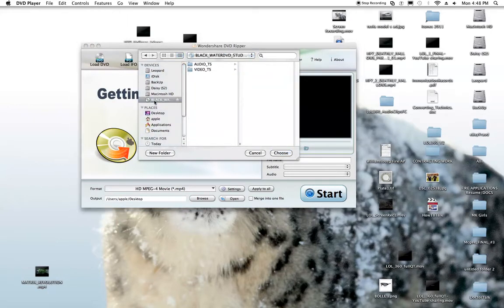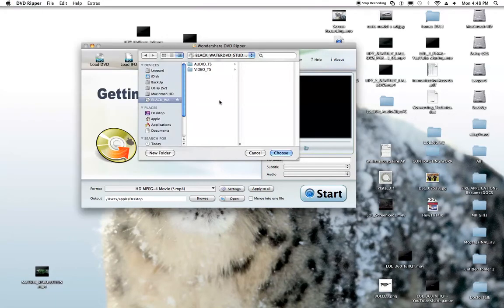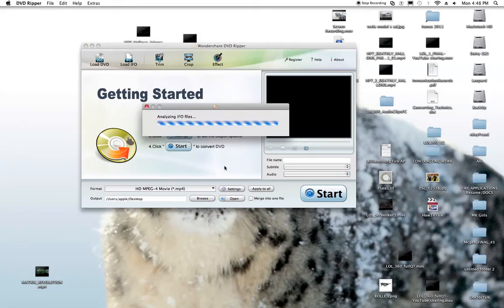There it popped up right there — Blackwater — and you just press choose. Let me exit out of this, quit DVD player of course. I've selected the Blackwater DVD, I go to choose, and it basically pulls this in and analyzes the IFO file, which is the audio and video files, and it's going to line them all up.